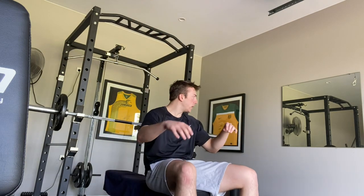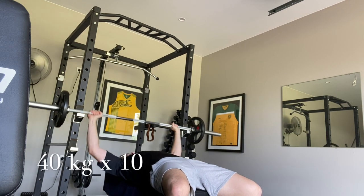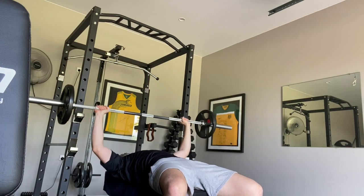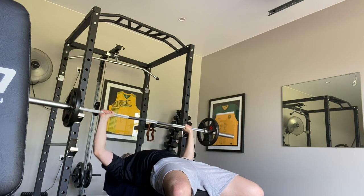I'm going to do 10 to 40, same setup as before, but this time I'm trying to be more strict. Tell me if my form is atrocious because I don't know, it might be.